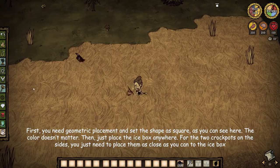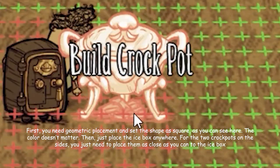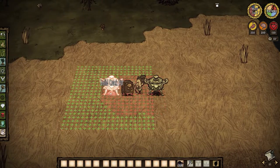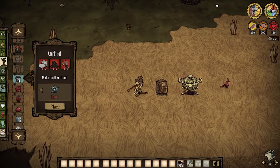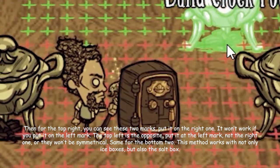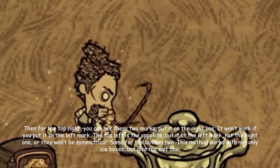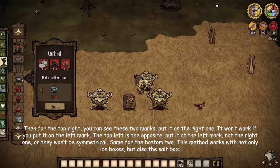For the two crockpots on the sides, you just need to place them as close as you can to the icebox. Then for the top right, you can see these two marks. Put it on the right one — it won't work if you put it on the left mark.